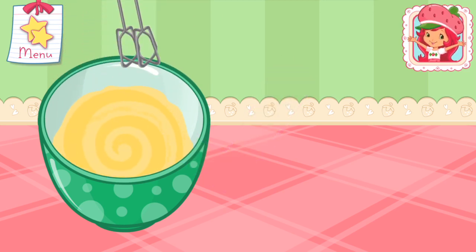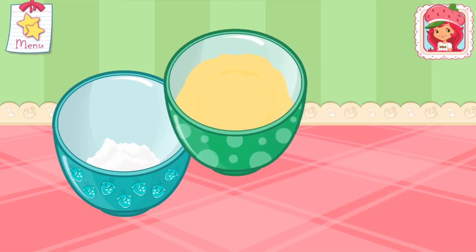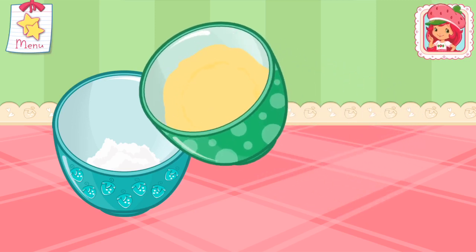Excellent work! Pour the egg and milk mixture into the bowl with the dry ingredients. Go slowly! Just tilt the screen to pour.